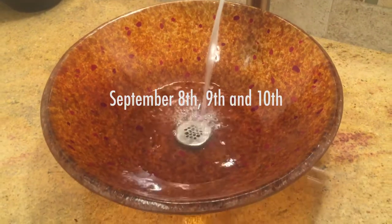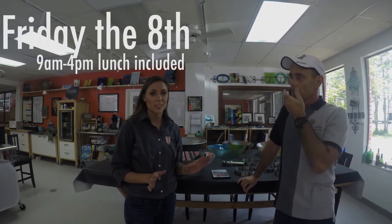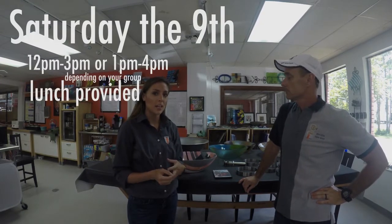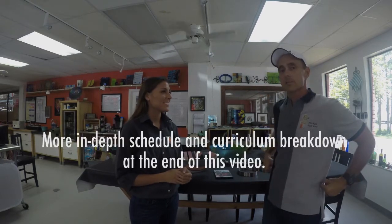The class dates are September 8th, 9th, and 10th — Friday, Saturday, and Sunday. On Friday you'll be here all day from 9 to 4; we'll feed you lunch, it'll be awesome, and afterwards we like to get dinner together. On Saturday it's from 12 to 3, and then on Sunday it's from 12 to 3.